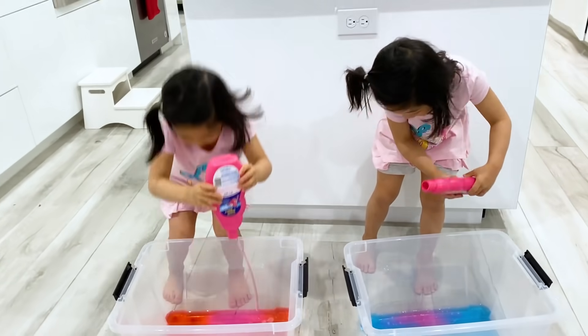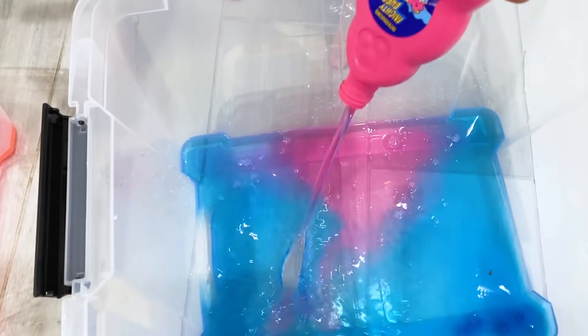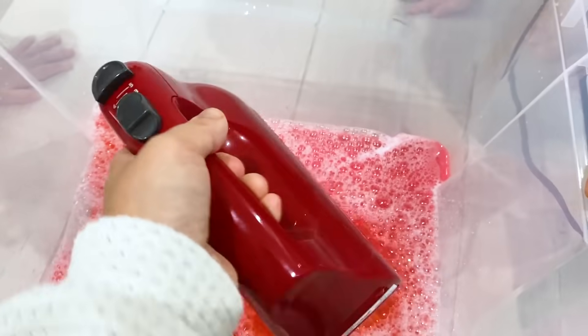Okay, now we're going to put the bubble bath inside. Whoa, it's turning pink! It looks like growing up or getting the bubbles up.